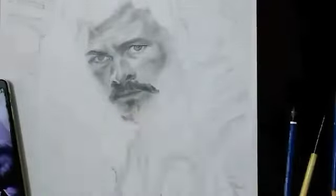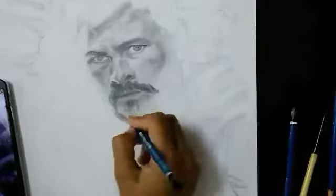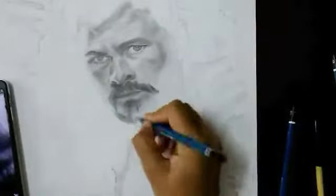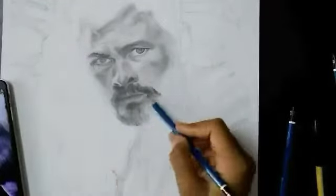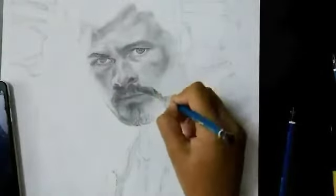First of all, you need to make strokes in the same direction. After strokes, you can use any blending tool to blend.